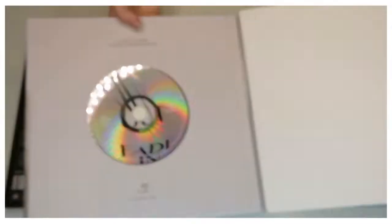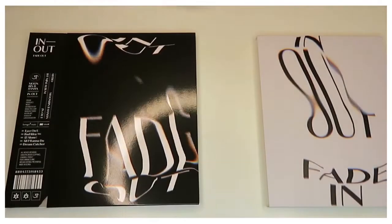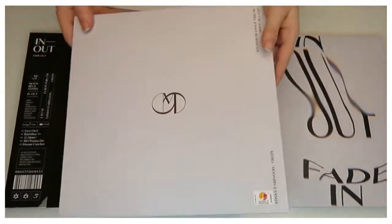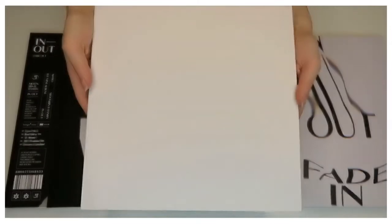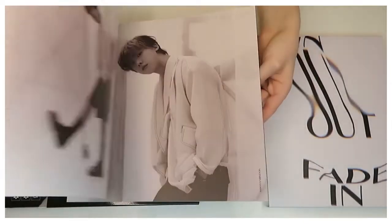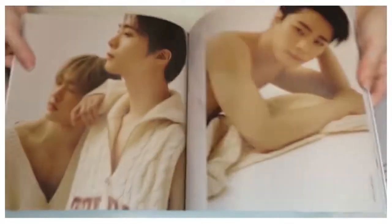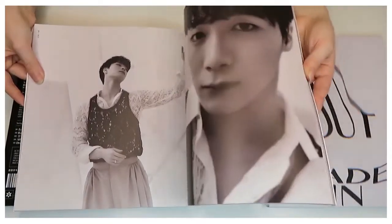As we go into the album, the CD is right on the front. Here's the photobook — this is everything inside. All nice photography as well. It's a nice beige comeback as well as black and white.